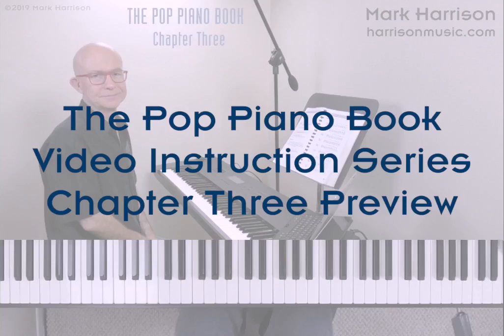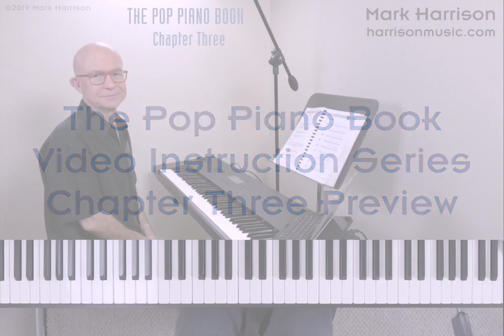Hi, this is Mark Harrison with a preview of our Pop Piano Book video instruction series, Chapter 3. Our Pop Piano Book keyboard method is used by many thousands of musicians around the world. We've now created a 25-minute video lesson accompanying Chapter 3, which deals with diatonic triads and four-part chords. We also develop the major scale contour concept as a way to get comfortable playing in all keys. Let's check out some excerpts from this video lesson.